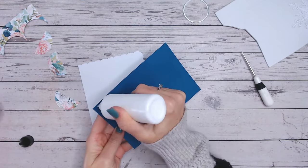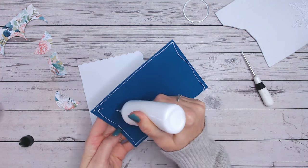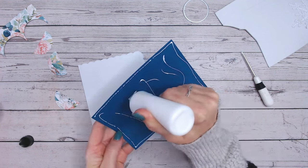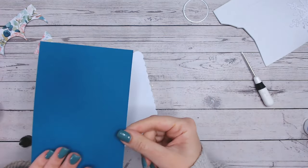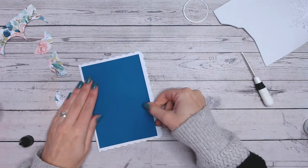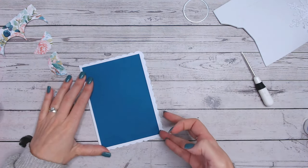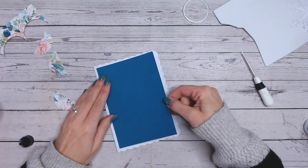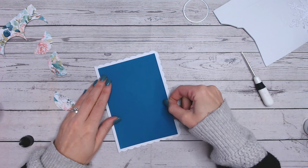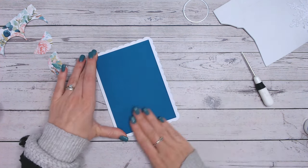Now we can start gluing our layers together. I tend to put my mats and layers quite flat to the card to avoid too much bulk, and I personally prefer to have my embellishments raised up on foam if I'm going to raise anything up. Just popping that on with some wet glue, making sure the borders around the edge are even. Love this teal colour blue.